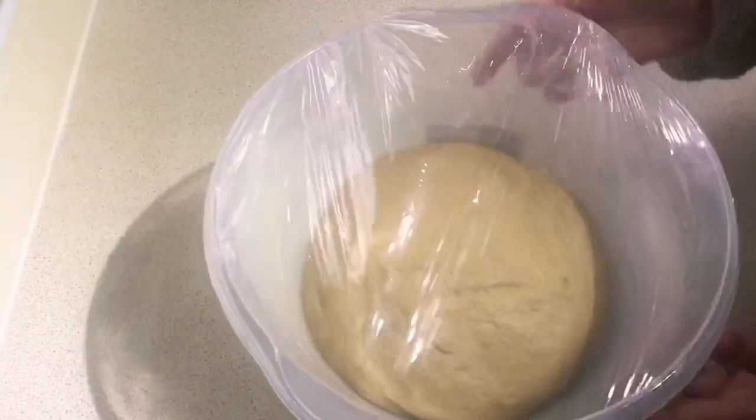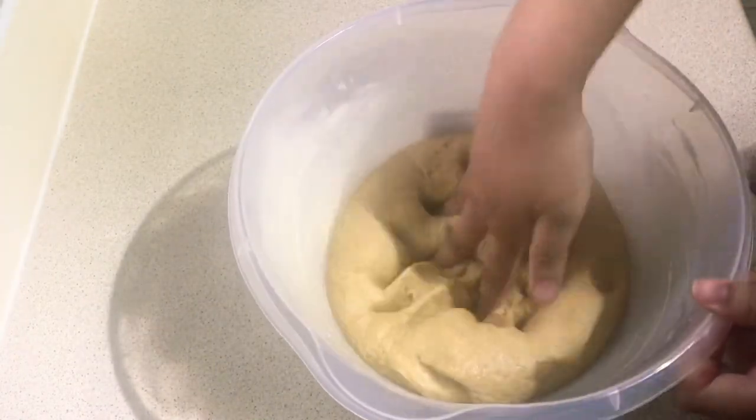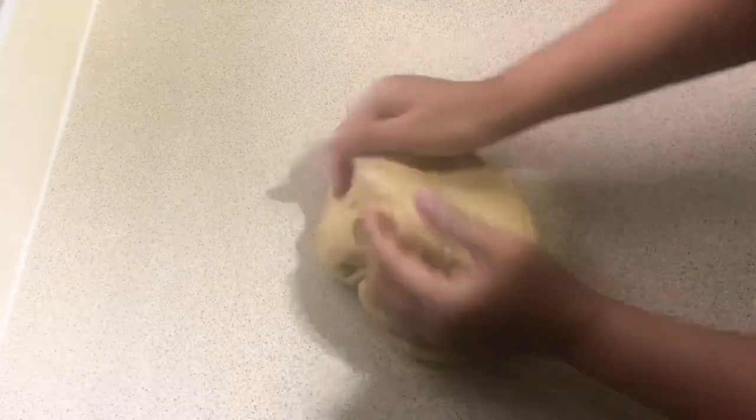After two to three hours, your dough should have grown like this. Now I'm just going to punch the air out by basically punching the dough. If the dough is still too sticky for you, you can put a little bit more flour on the surface and knead it a little bit more, but you don't need to if your dough is already smooth and elastic. It's just my preference — for me it was too sticky.